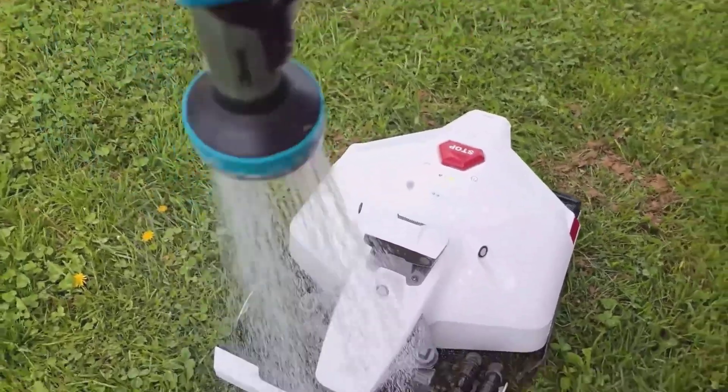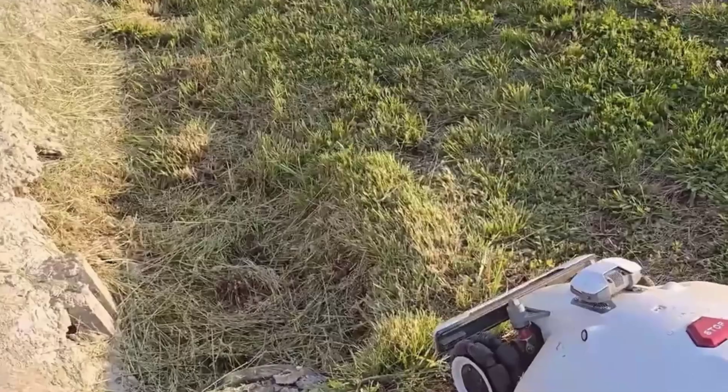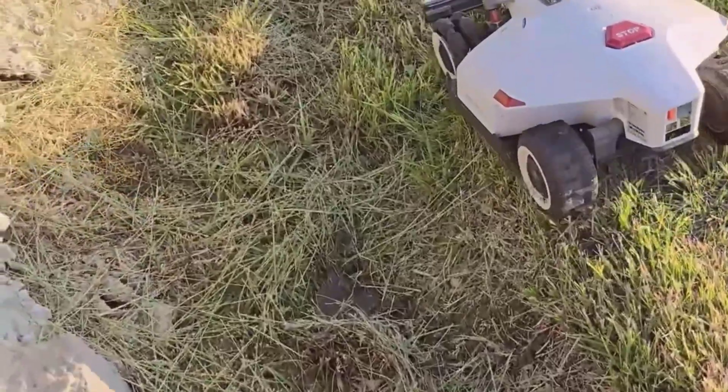That leads me to security. These things aren't cheap, so knowing it locks up and sends me a notification if it leaves the property brings me some peace of mind. Plus, you can even hide an AirTag in it to track it if you're really worried.